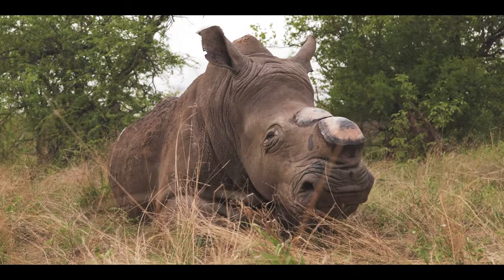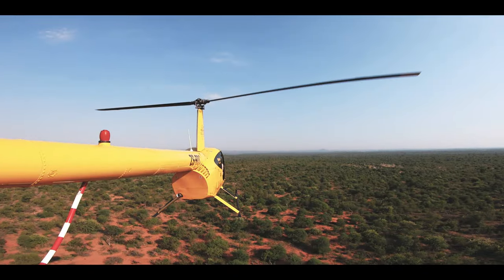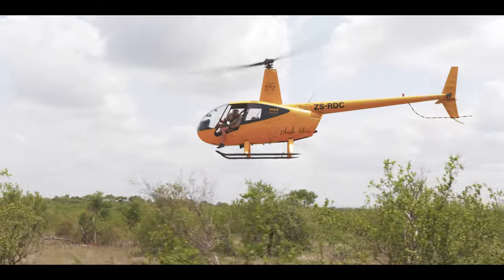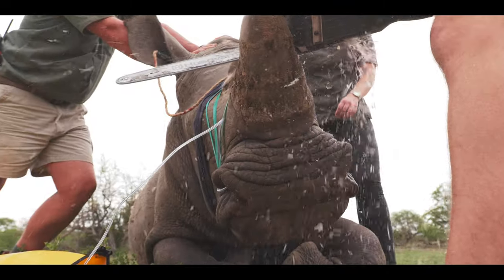The de-horning is the end product — you first have to maintain an environment in which rhinos can exist, and with that comes efficient veld management. We have a veld management division within Husqvarna, focused on the rehabilitation of veld to its pure state, taking out alien invasive plants and encroachment. Through that, it's habitat management, and we've taken it one step further — and this is where the de-horning comes in.